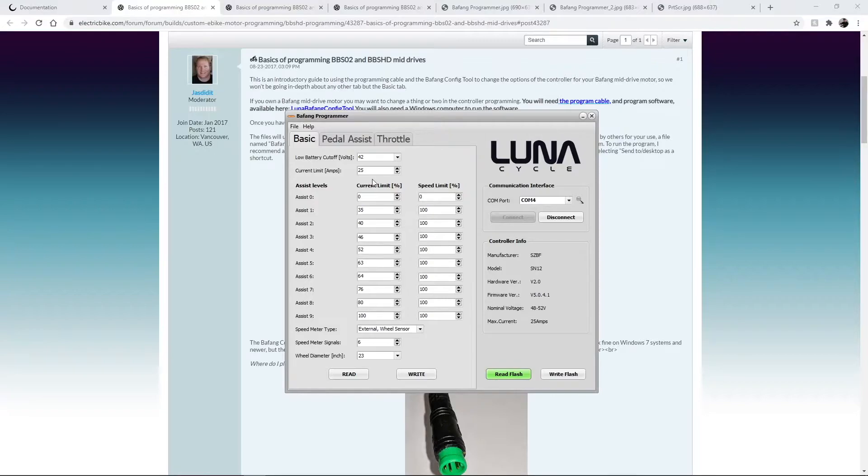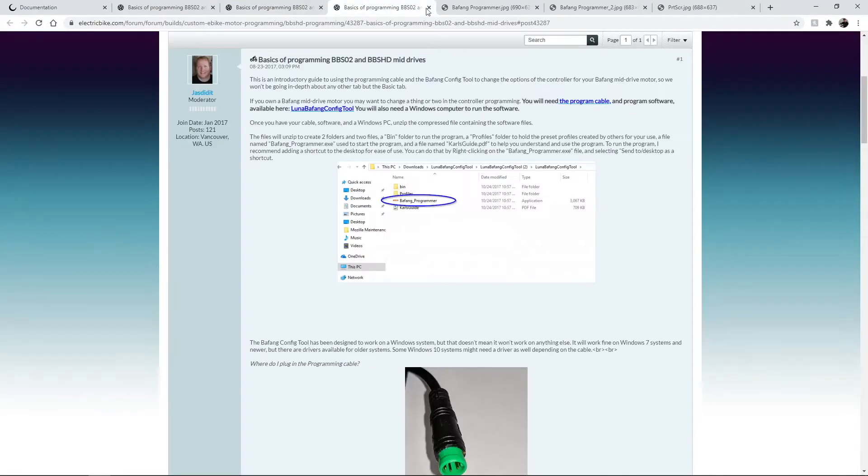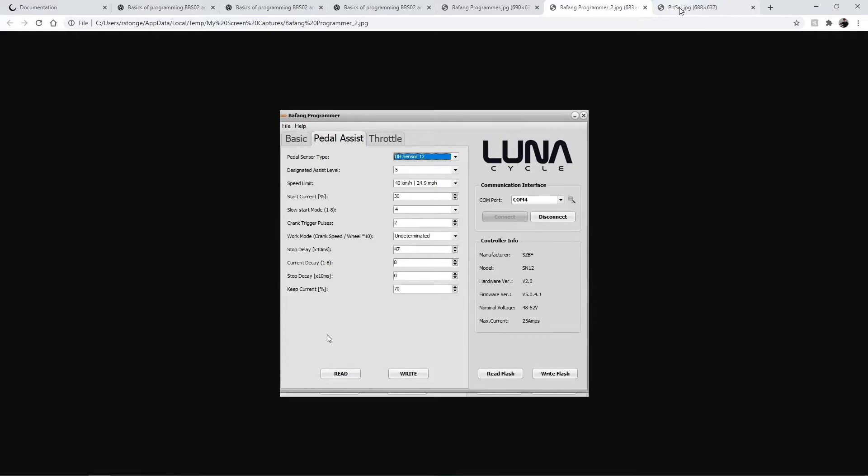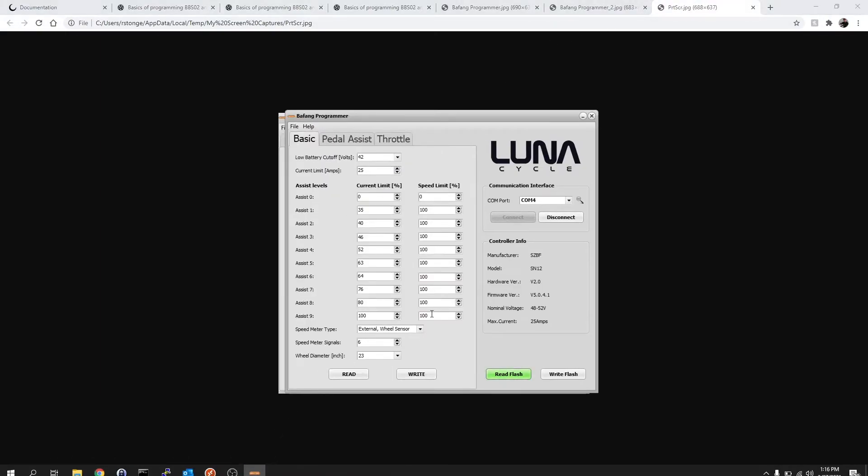One thing you'll want to do is document your current settings. I took screenshots of what I had — right here, right here, and here — just for reference so you can always go back. I was playing with the settings and made it go super slow, so I had to reference my originals to fix it. It's good to document what you had. Some of these seem hard-coded; I've tried to bump up the amps and it doesn't save.